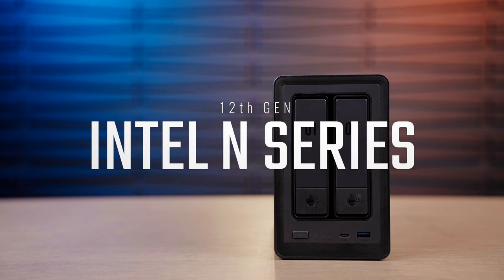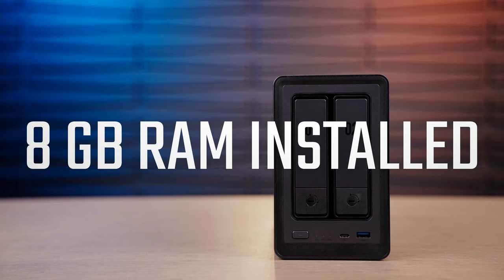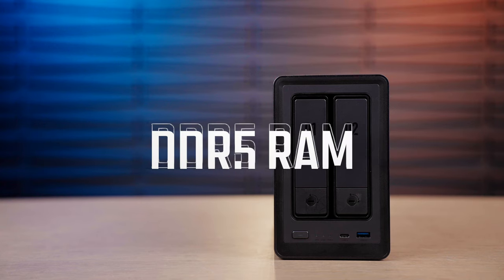Let's go over the specifications of this unit. Inside we have a brand new 12th generation Intel N-core processor — up to four cores, four threads. It's incredibly fast and super snappy. It has eight gigs of installed RAM, but you can expand it up to 16 gigs, and that's DDR5 RAM — the latest generation. It also has 32 gigs of onboard storage for the operating system. We'll take a walk to the computer and I'll show you the interface, because I think it's the most impressive aspect of this setup.